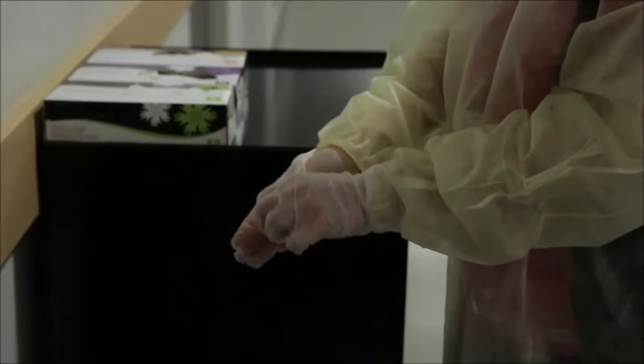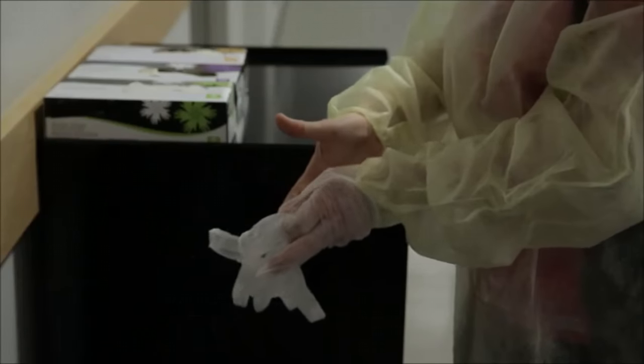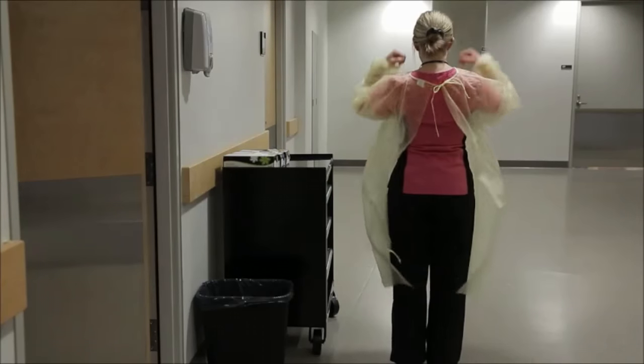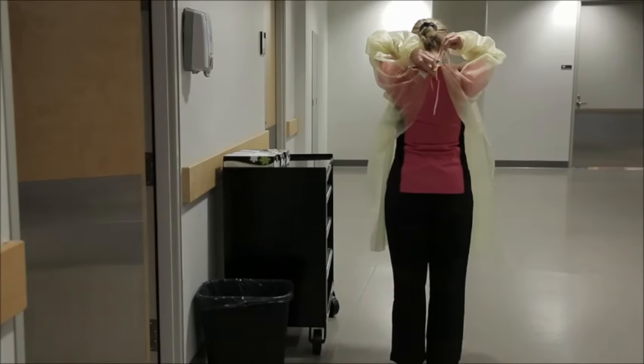Remove gloves first and discard into the garbage. Remove the gown by untying the waist strings and then the neck strings.